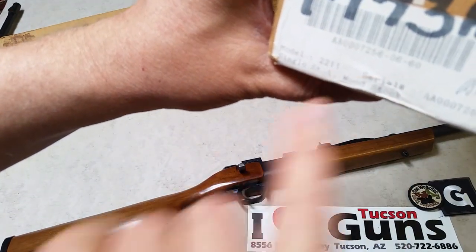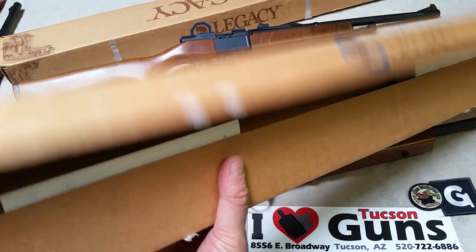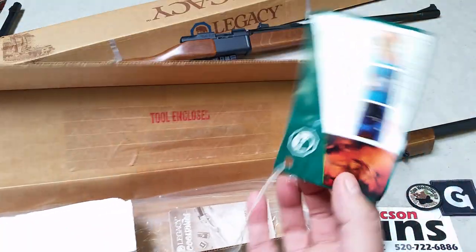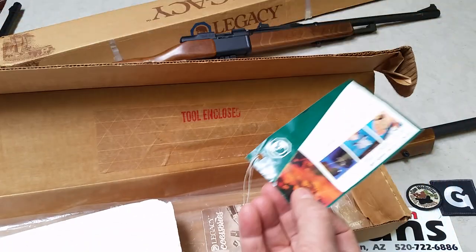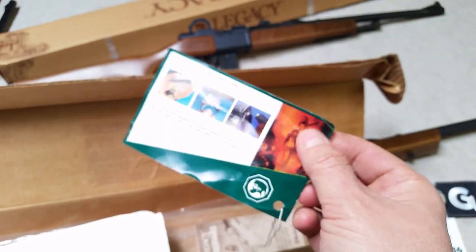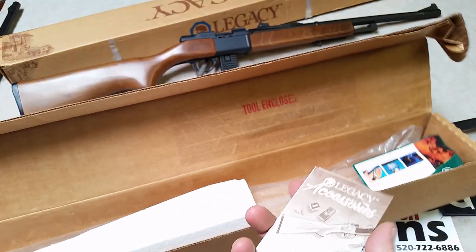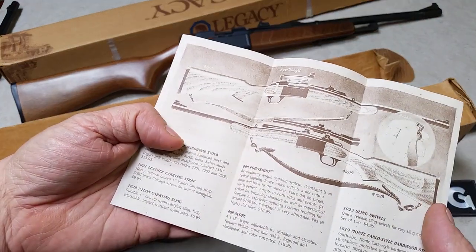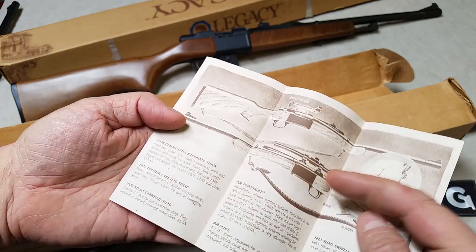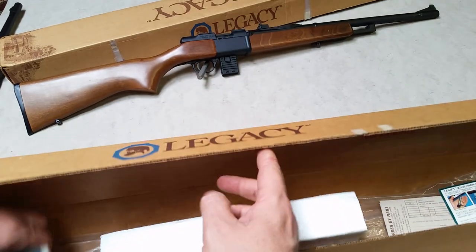We've got the serial number and everything, and a wood stock. This is the actual box it came in, in pretty decent shape — that's an advantage of being out here in Arizona. It's got the foam that kept it oriented in the box, and the little card that was actually on the trigger guard. As a collector, why not have it as true to brand new as possible? It shows some of the features like the bolt-action, the removable trigger, and the breakdown barrel. The available accessories included magazines, a sling, a reflex optic, a point sight, and a scope.